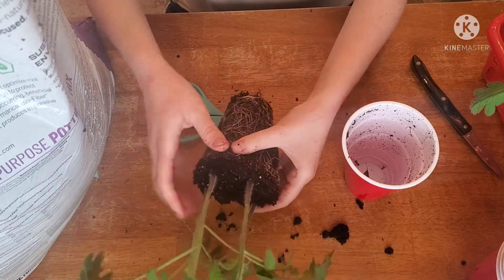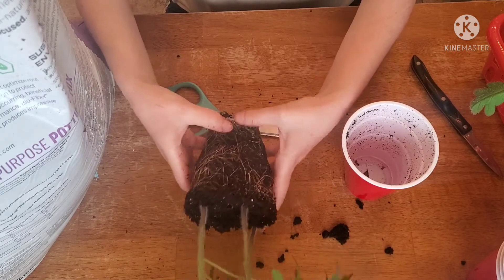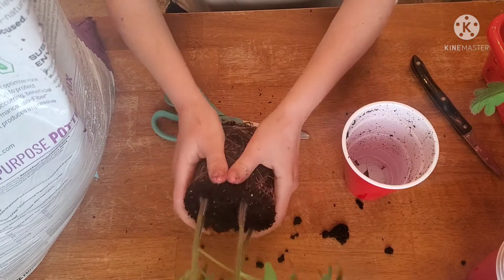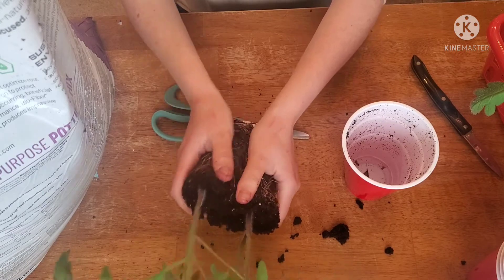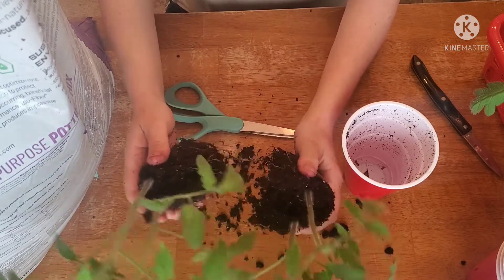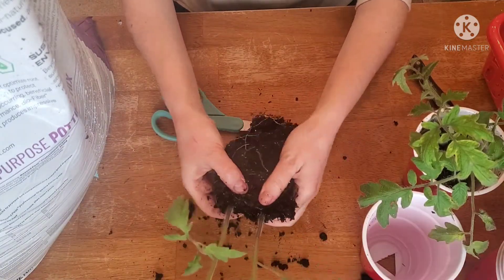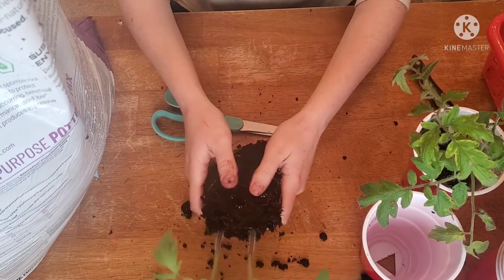Once you're ready to separate your plants, go ahead and find the middle of the two stems, kind of push down the center, and then shimmy those two sides apart. You'll find that they kind of just fall apart. We're gonna do that just one more time since there's two plants here and I would like them separated.